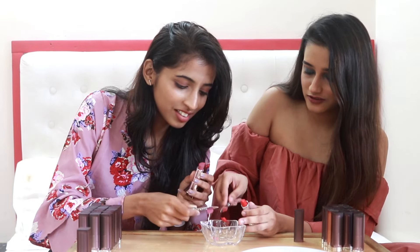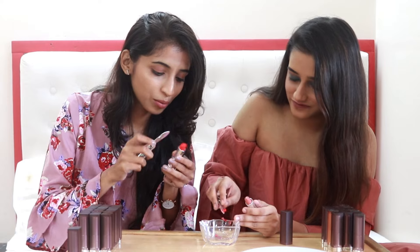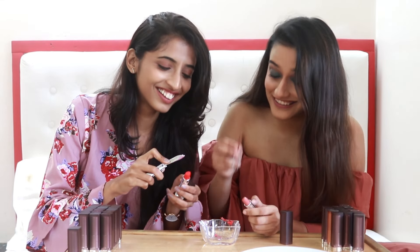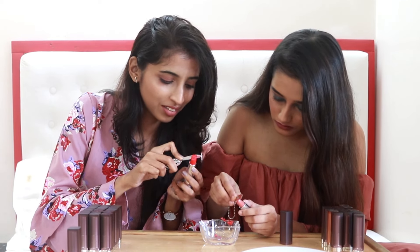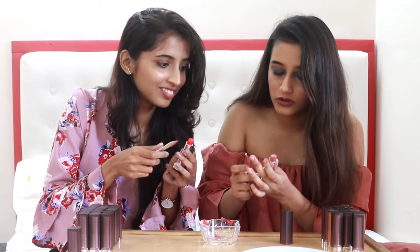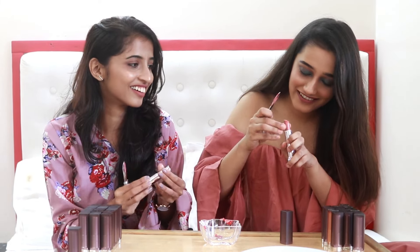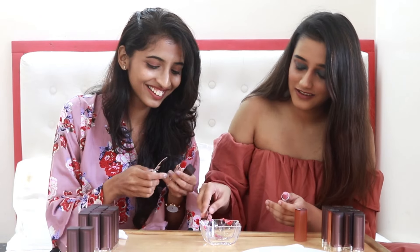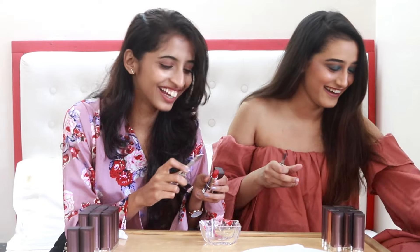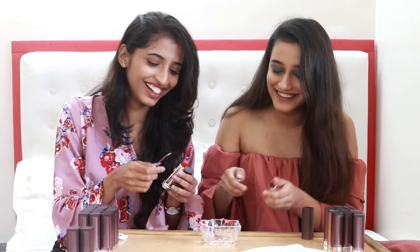This is like those satisfying videos on Instagram. This is Firecracker Red — I can tell, I'm so good at this! Oh this is so soft... I broke the lipstick. Just put it in, it's okay. Maybe Maybelline, put me on your PR list. Who says that? I'm probably off their PR list after this video.